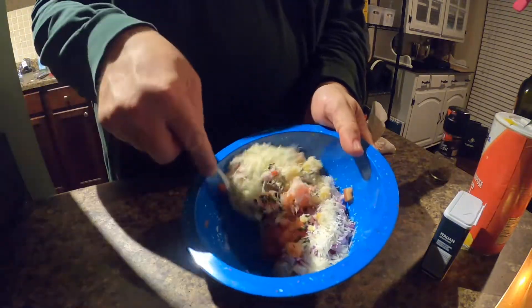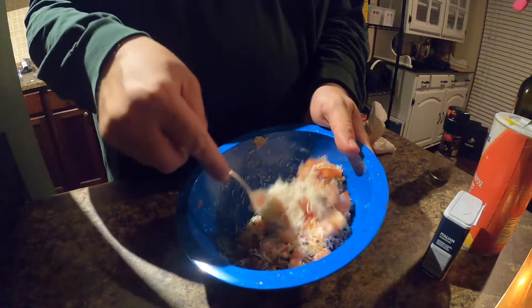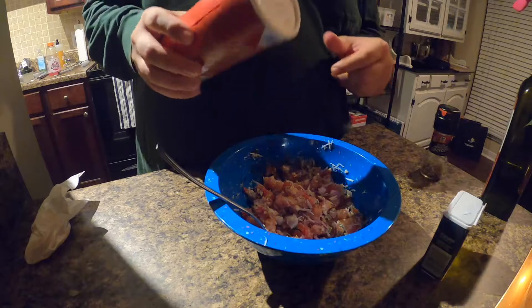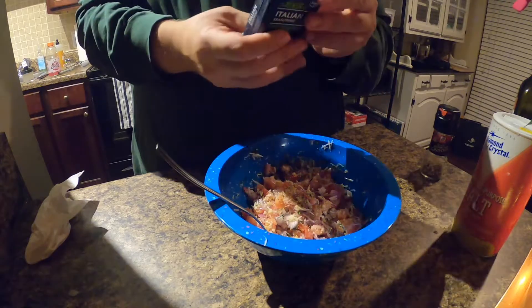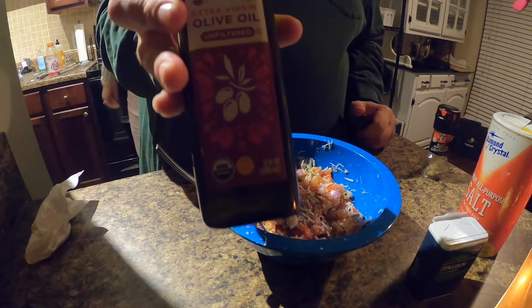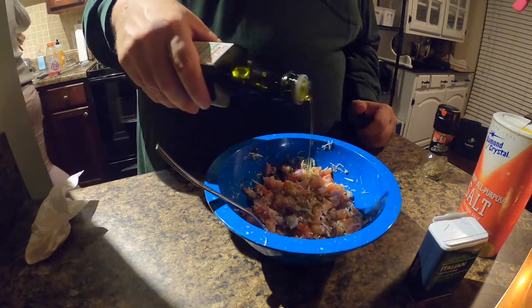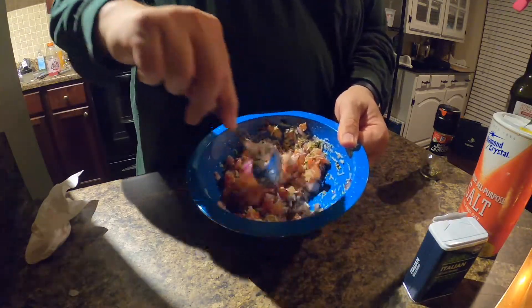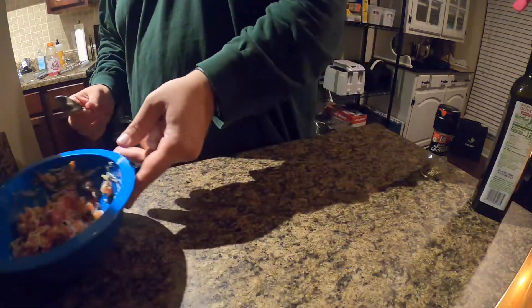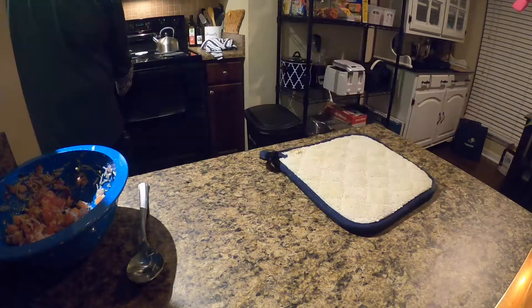Mix that up first — you can add all your ingredients in at once, but I like to mix them up first. Throw in more salt, more pepper, and more Italian seasoning. And then lastly, olive oil. This is so good — if you want a really good snack or something to throw on a salad, this right here. Impress all your friends with this, and it's so simple.